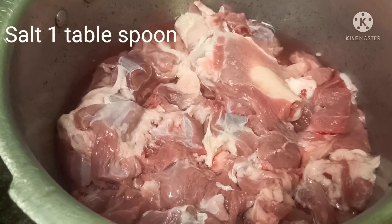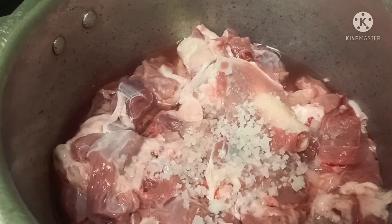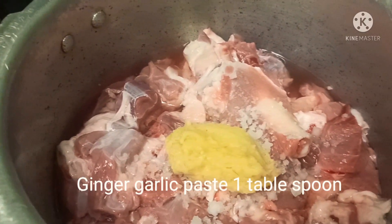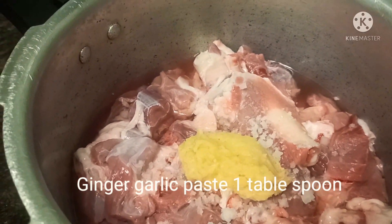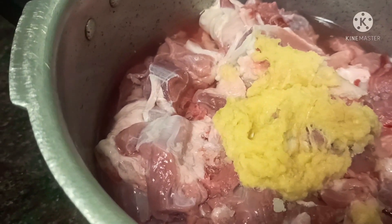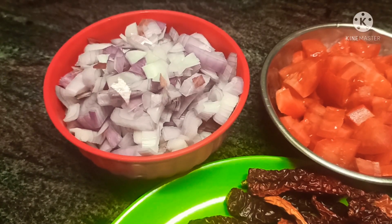Transfer the washed mutton to a pressure cooker, then add 1 tablespoon of rock salt — any salt will do. Add 1 tablespoon of ginger-garlic paste and 1 teaspoon of turmeric powder. Mix it well and pressure cook it. You should know how many whistles you need for mutton in your pressure cooker — I am keeping it for 2 whistles.